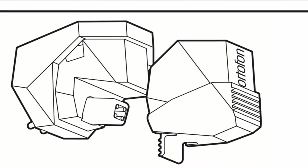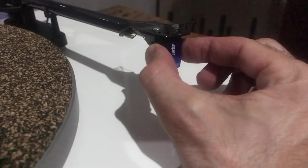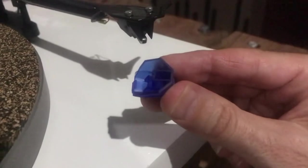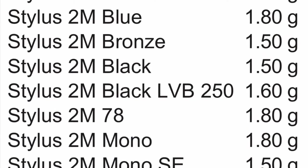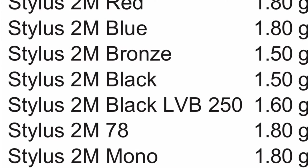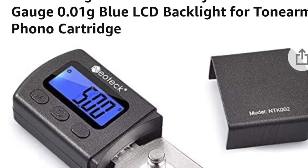Replacing the stylus is quite simple, as you can see here in this video — I'm just taking the Blue off and it just slides off. I've done this with my Bronze to the LVB 250 stylus and also measured the downforce. It was less than the Bronze or the Blue; it actually came in at 1.60 — I think in this video it's 1.55, and I eventually got to close to 1.60 or maybe 1.61.